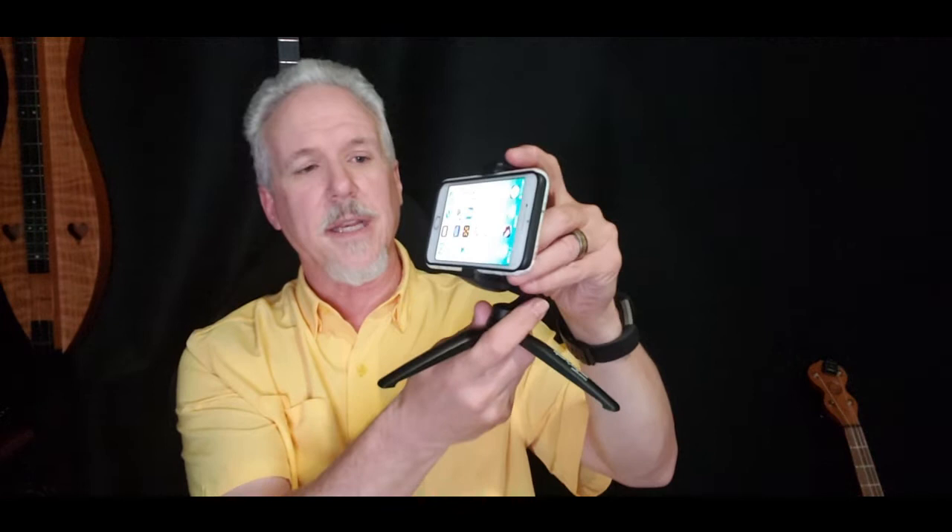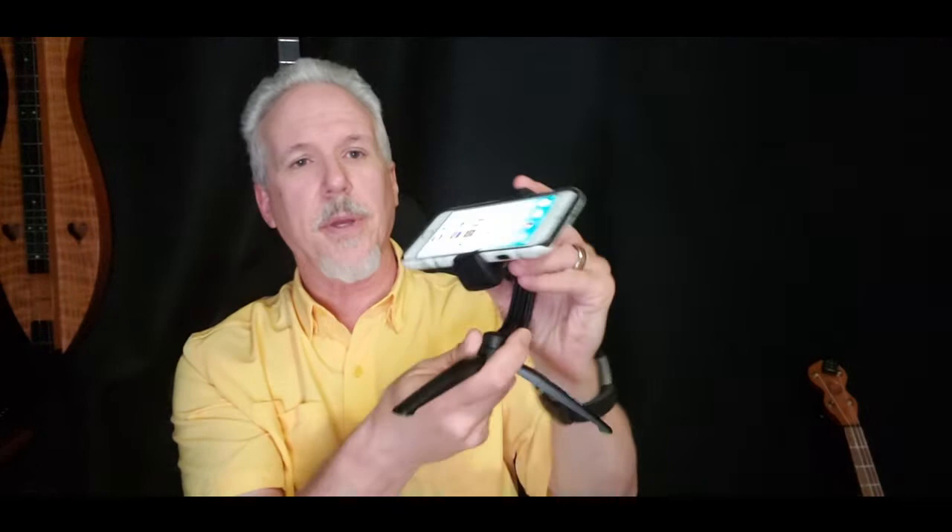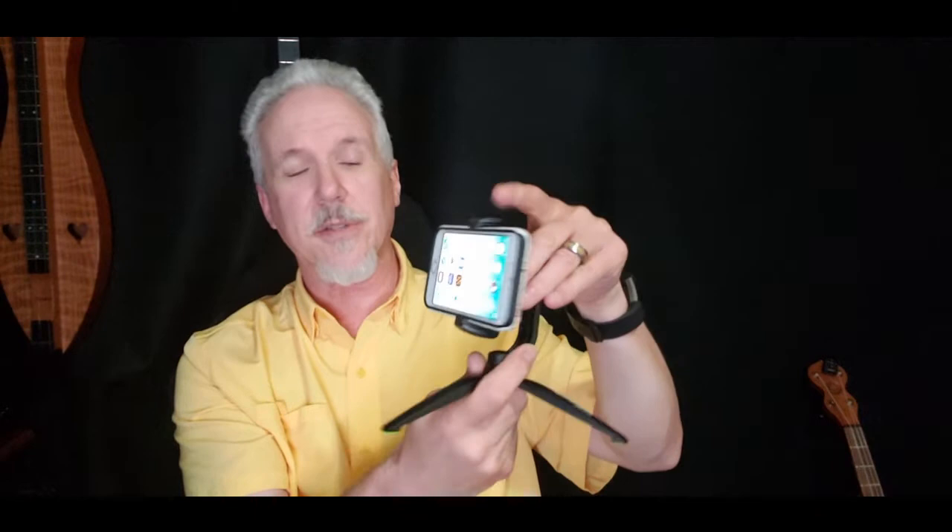It's got a dial here and one underneath to keep it locked. This can either go horizontal or vertical. And not only that, because of this ball in the back, you can make it go up, you can make it go down — it moves in every different angle. It's really a neat little device and it's small, which is what I like.